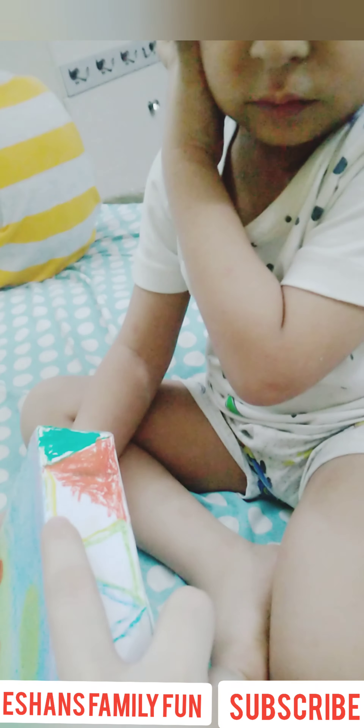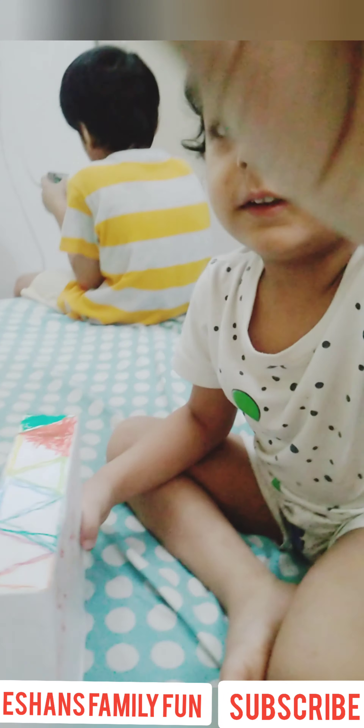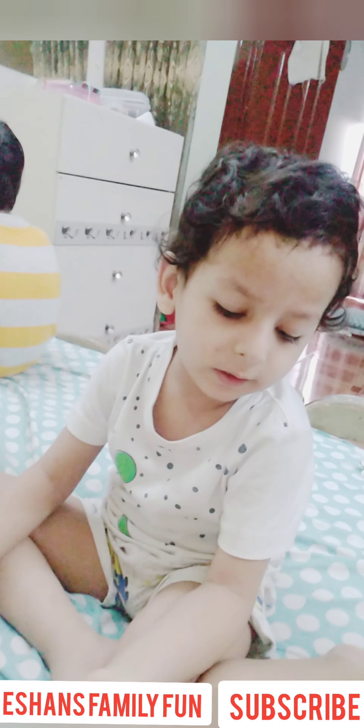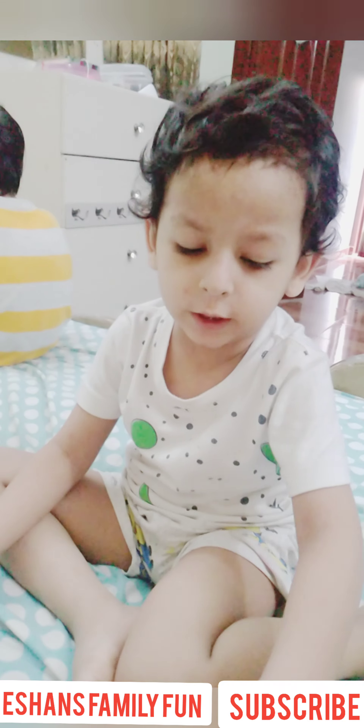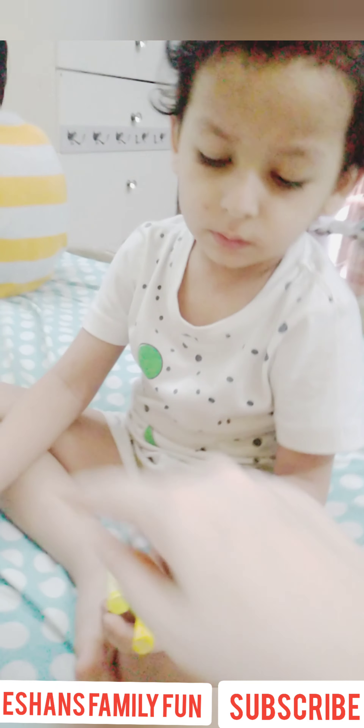Which color is this? Yellow. Hmm, look at this. Which color is this? Both yellow. But you have to take this one because it's matching it. It's light. Now dark yellow.